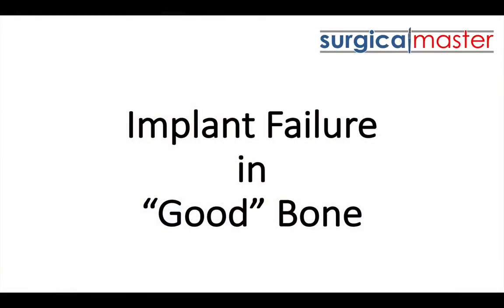Hi everybody, Zev Simon here, the creator of Surgical Master. Welcome to this video. In this one I'm going to answer a question by a doctor currently participating in the Implant Gold Rush Master's Course. He shared a very interesting case where he had a failure of an implant early on, about two weeks in. I thought this was such an interesting case to share with the community, so I emailed him back, gave him my feedback, and asked for permission to share it. He said okay, so I'm not going to expose his name.